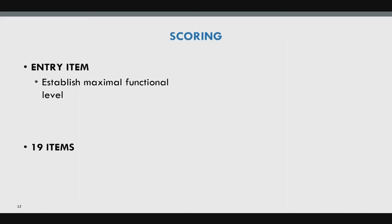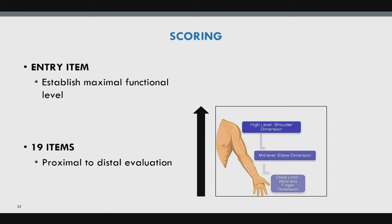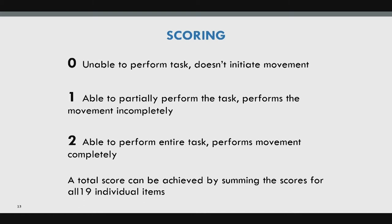There is an entry item that establishes the maximum functional level before you start the assessment, then 19 items from proximal to distal. Scoring: zero means unable to perform the task or no initiation; one means partially or incompletely performed; two means able to perform the entire task completely. The total score is 37, summing right and left sides for all items.